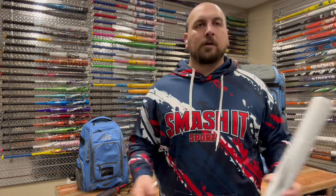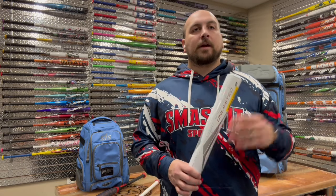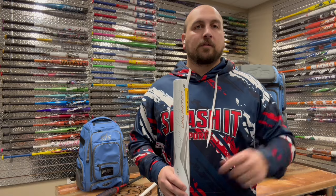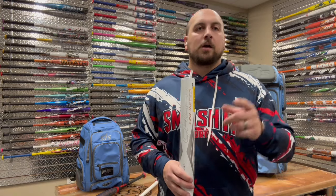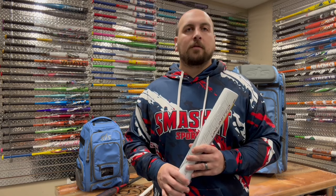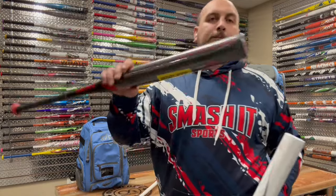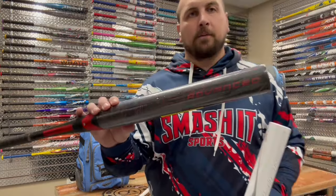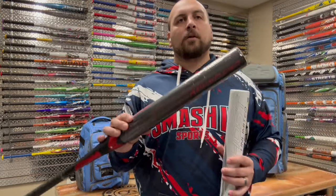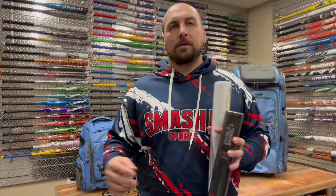I hope that answers your questions. If I left anything out or you still have questions on which one's best for you, leave it in the comment section below — we're always checking and we'll always respond. Thanks for watching. Again, shop smashitsports.com. The 2024 Ghost Advance goes on sale February 7th, shipping February 8th. Sign up for in-stock notifications now — you'll be the first to get yours.